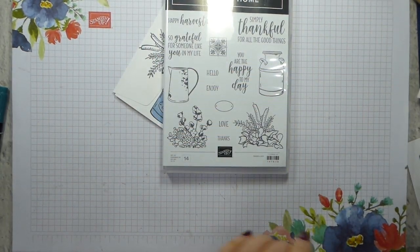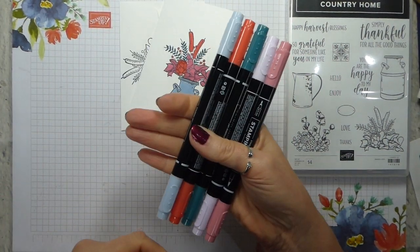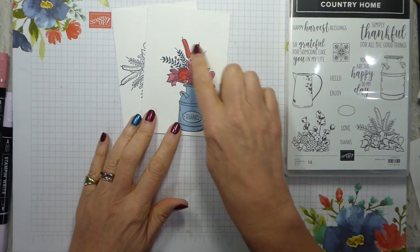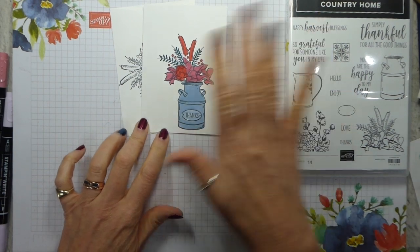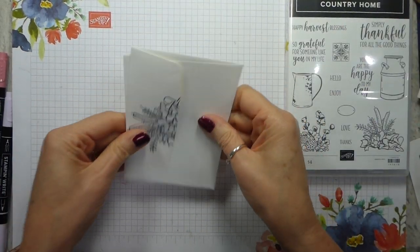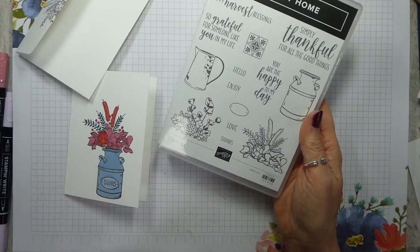As it's Simple Stamping Saturday, we're using note cards and envelopes. I've used the In Colour stamp and write markers because it's a really affordable way of getting five ink colours, and I've used those to colour in my image. I've used Memento for the stamping — as long as you leave it to dry well it will be fine with the stamp and write markers. We're also stamping on the envelope, which is the simple version, and then I'll show you what I've done to step it up. I'm using these two stamps to get the thanks.